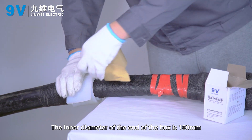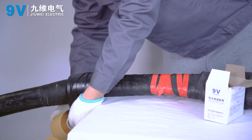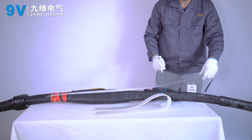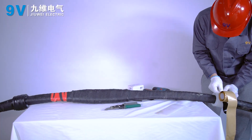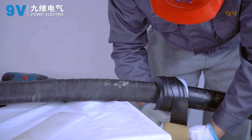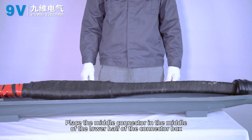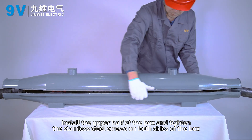The inner diameter of the end of the box is 100 millimeters. Place the middle connector in the middle of the lower half of the connector box. Install the upper half of the box and tighten the stainless steel screws on both sides of the box.